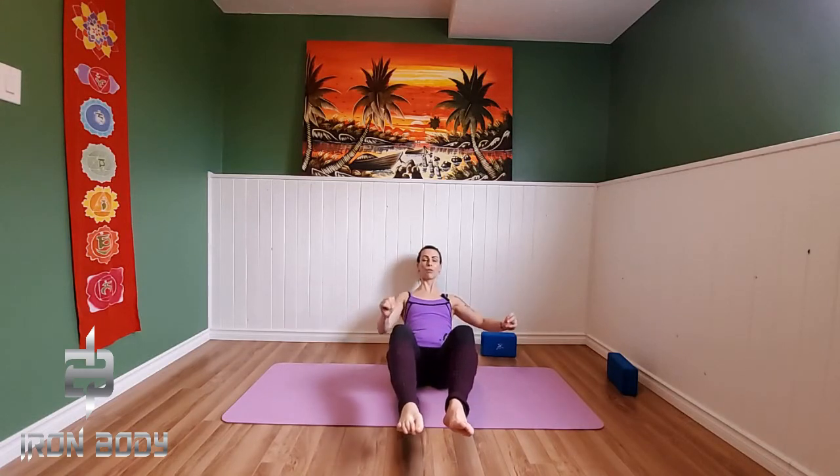If you want option number four — those first three options we're just simply holding steady. Option number four, we're going to row the boat. You can do it for one leg or two legs. Let's go for four, three, two — let it go. Come into that butterfly and just relax down and forward.